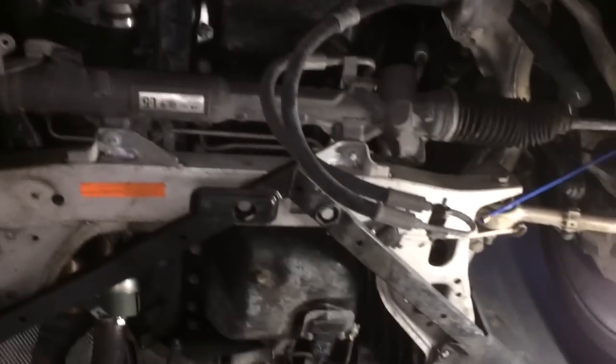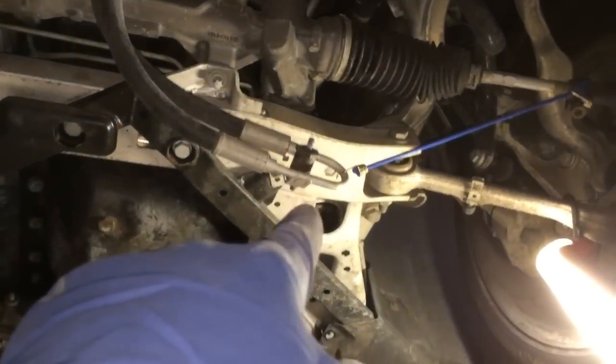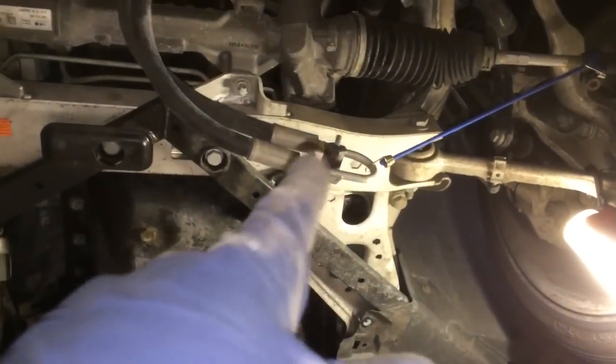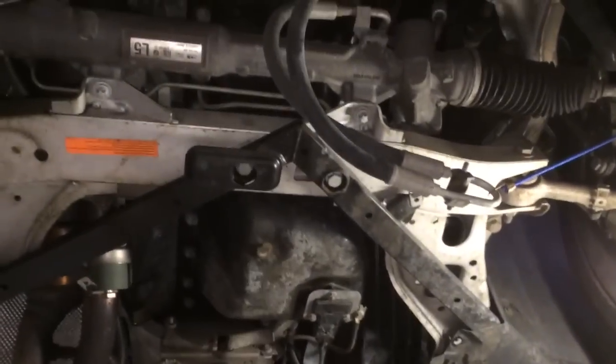Now that you have the power steering cooler out of the way, one correction: that rubber vibration dampener — that's not a 17mm, that's a 21mm on my car. The last one of these I did was a 335, and that was a 17mm.